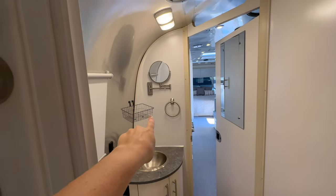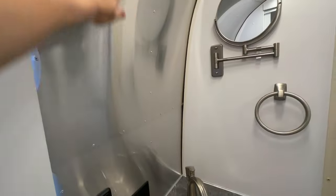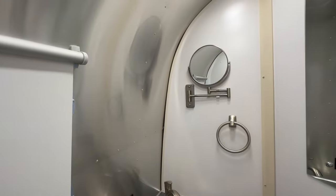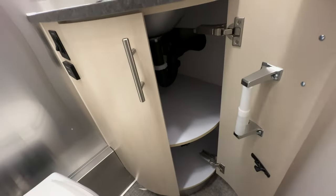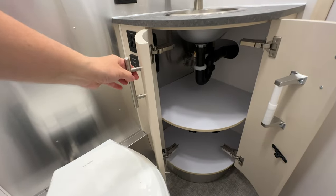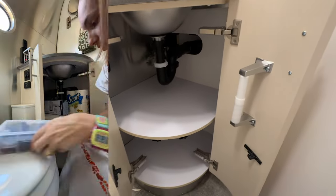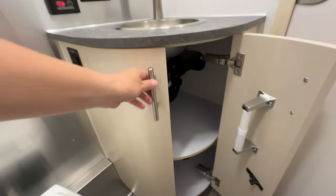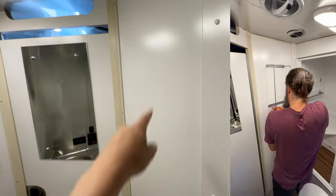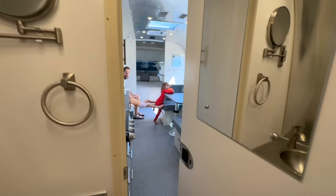I want to put some shelving on here. With this rounded surface, it's going to be a little bit to navigate. There's lots of storage under here. That doesn't open all the way, but I think we'll do good getting stuff in there. This is where your toilet paper goes. I was thinking I wanted to put a towel rack here where we could have rolled up towels.